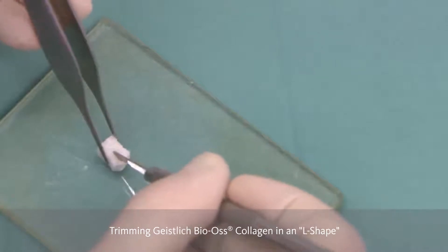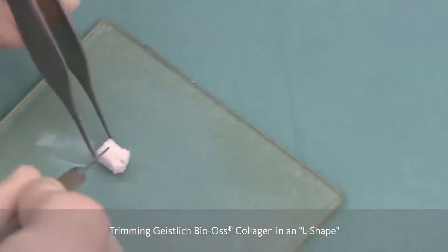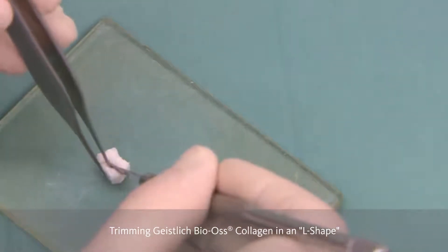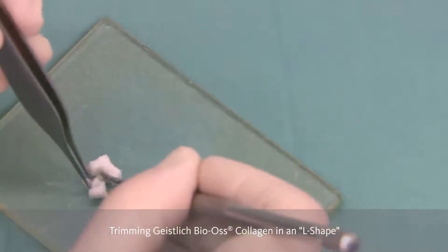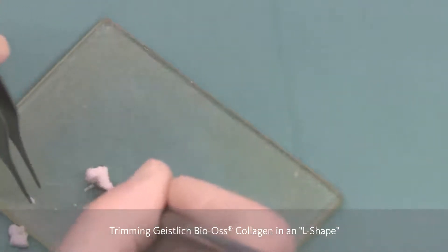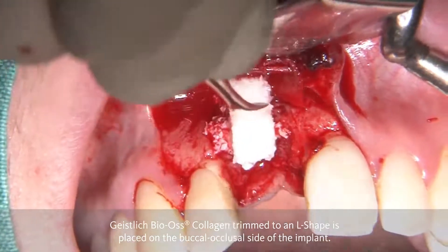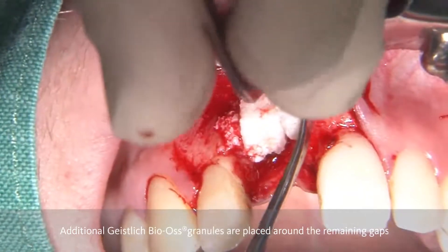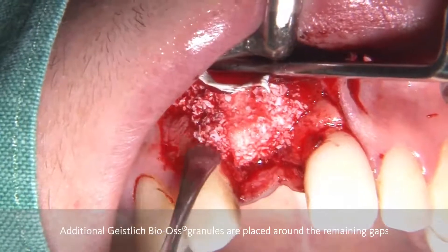We do this when the Bio-Gide collagen is wet, as it becomes a little bit easier to cut. We cut it into the correct dimensions using a blade. This L serves different aims: on the one hand, we would like to have more contour on the buccal aspect, mimicking the root prominence. On the other hand, we would like to support the soft tissue in the vertical part, primarily for prosthetic and aesthetic reasons. The buccal part is meant to turn into bone, and the coronal part on top of the implant is primarily there to support the soft tissues.